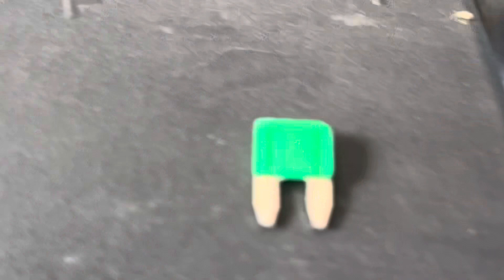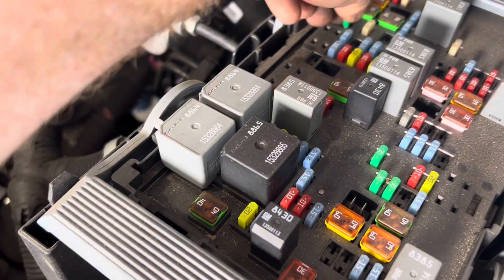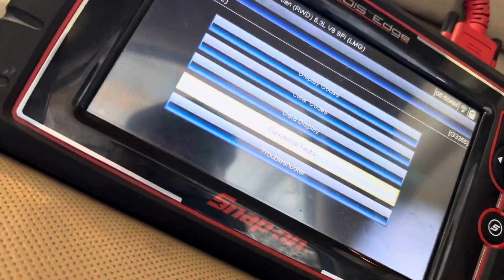The first thing you want to do is go ahead and pull out that ESC fuse. It is right there — a 30-amp fuse. Pull it out and make sure you have a good fuse before you replace anything expensive. We had a good fuse, so it was time to put it back in and move on to a couple tests with the scanner.